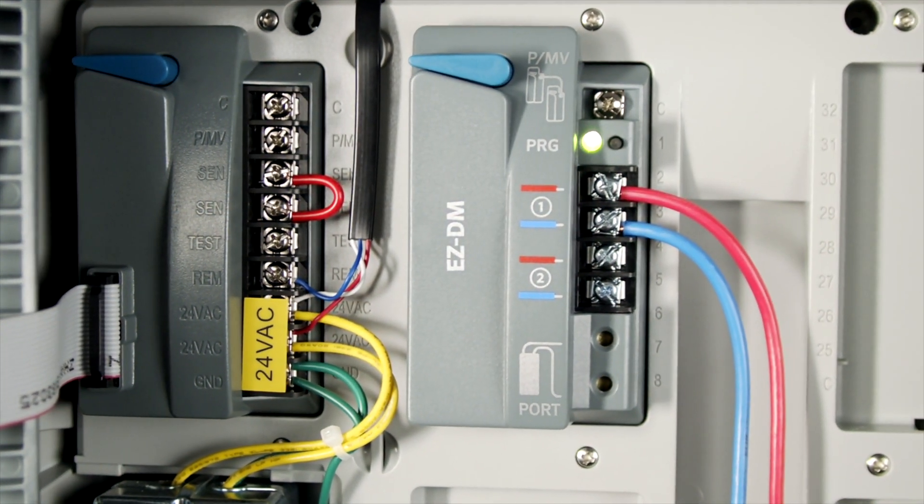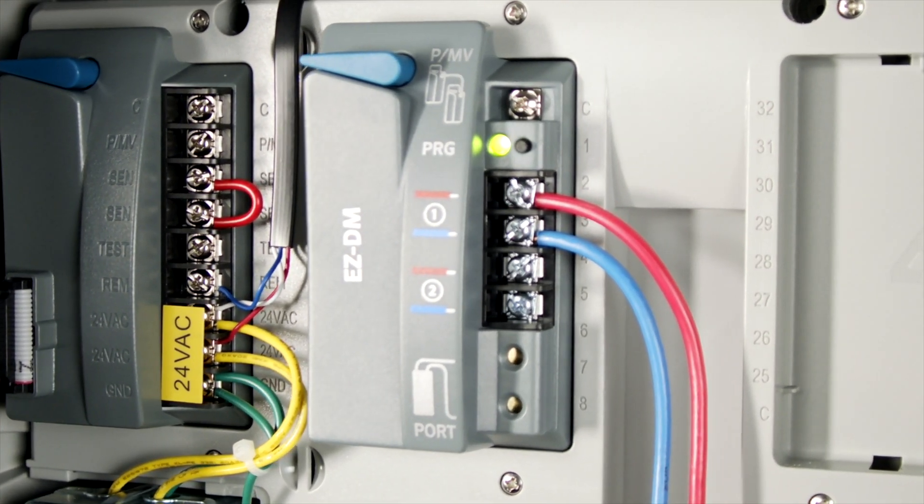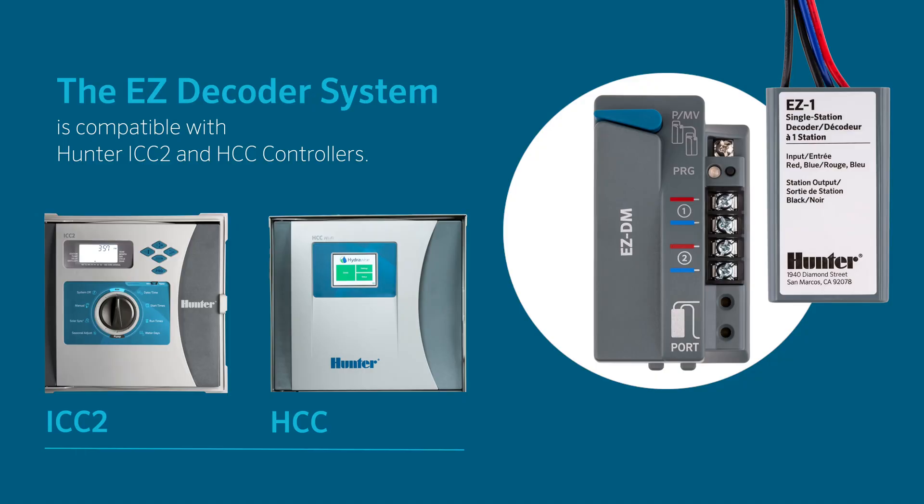In this video, you'll learn the proper procedure for installing a decoder module in the Hunter EZDecoder system. The EZDecoder system is compatible with Hunter ICC2 and the HCC controllers.